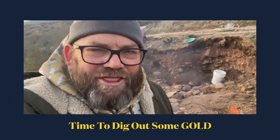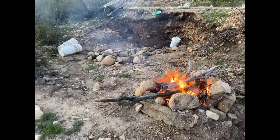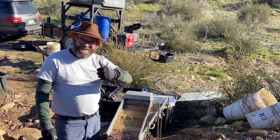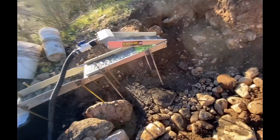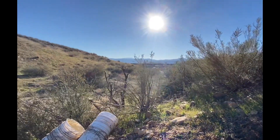It's 32 degrees and we're getting ready to dig out some gold — it's cold! Doing something a little different today: setting up the machine right by the digging site, not moving any buckets, to see how that works out. We want some good gold today. There's a new member out here named Curtis — he's over there in his truck.